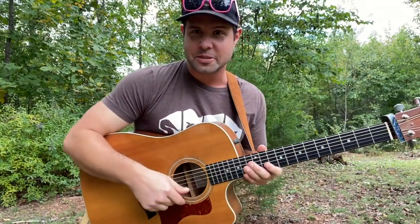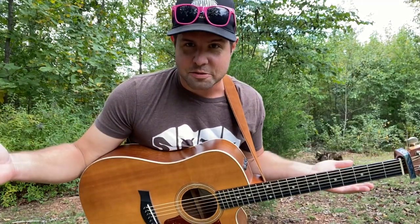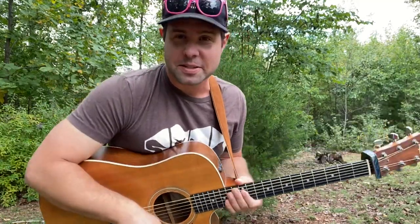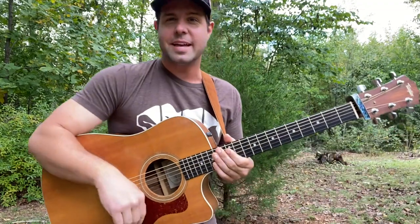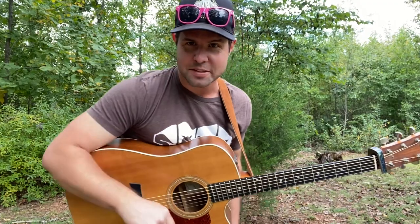I went to go see Pearl Jam in Nashville a couple weeks ago and emerged unscathed after sharing a room with 20,000 people or so for a few hours. And upon my return, what do you know, I catch the flu from my son. But we got to get back to work here if we are going to learn every song in the history of mankind. And today is one that should be in everyone's repertoire: Save Tonight.